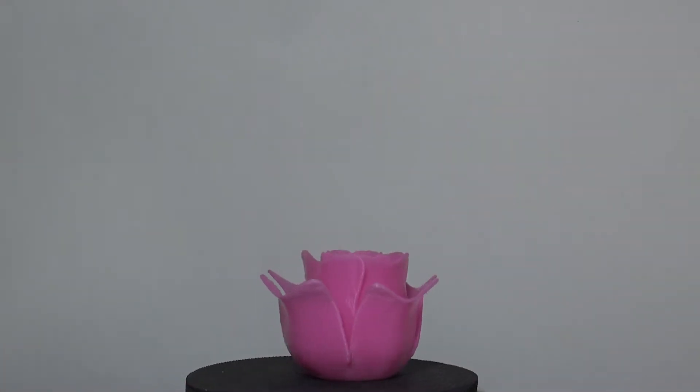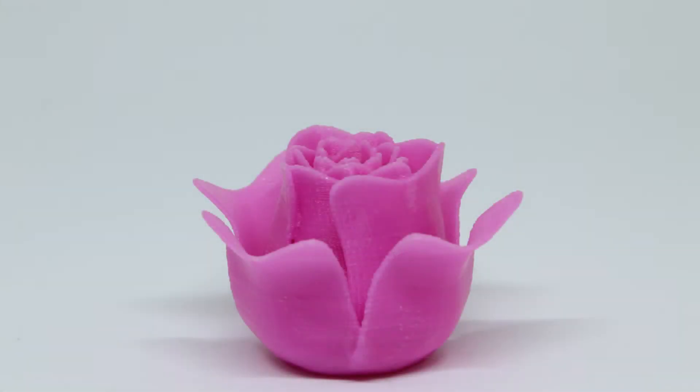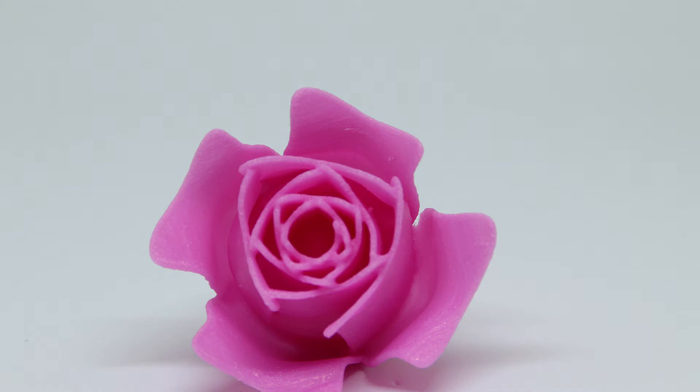I didn't print a maker coin myself since I didn't have the filament, but Scott printed his — this is Arcania's Workshop maker coin — and it looks great. The color is really cool, a really pretty pink, not quite a baby pink. He also printed this rose, and the filament looks great: not a lot of stringing, not a lot of imperfections. The prints really turned out nicely.